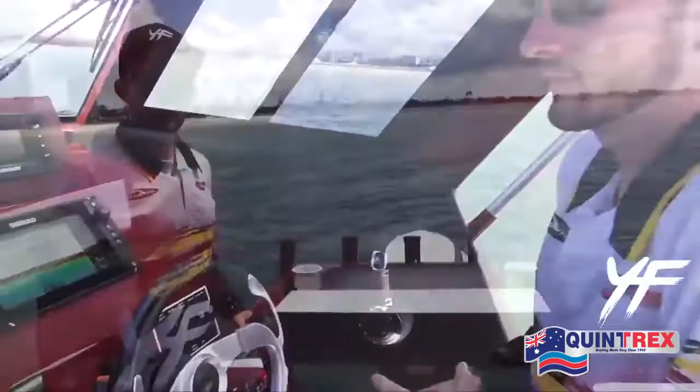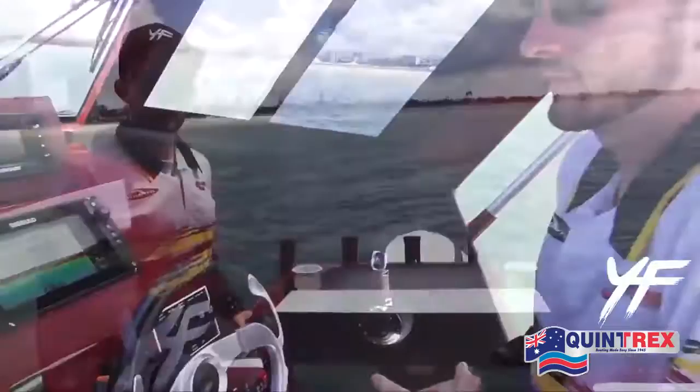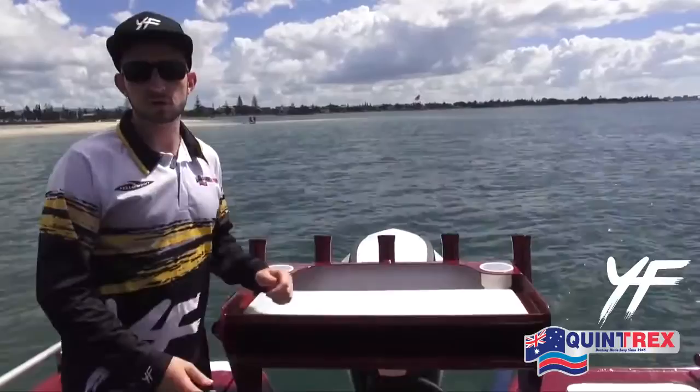At the back of the boat here we've got this huge bait board, and it's really handy — it's got five rod holders built into it as well as two cup holders, and it drains out through the back of the boat, which makes it nice and neat and tidy.